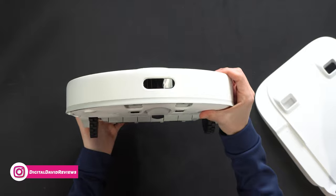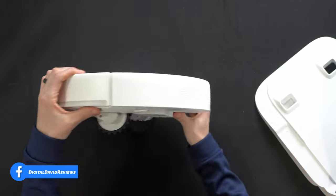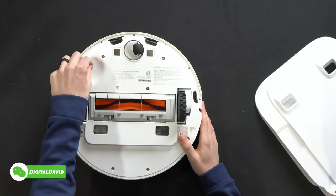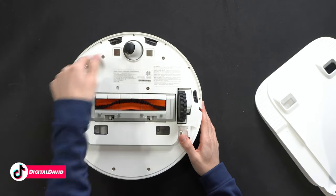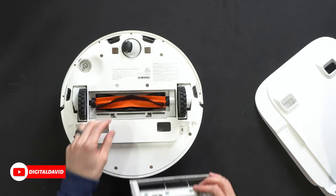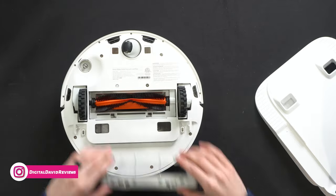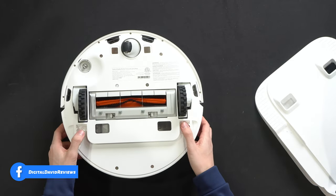Looking at the vacuum from the very front, we have our navigational bumper and additional sensors. From the bottom we have additional product info — this is where we install the side cleaning brush, charging contacts, omnidirectional wheel, cliff sensors, spring-loaded drive wheels, and our main brush roller, which is removable for easy cleaning. It has both bristles and rubber, and snaps gently right back in place. This is the self-emptying mechanism — that's how it sucks the contents out.